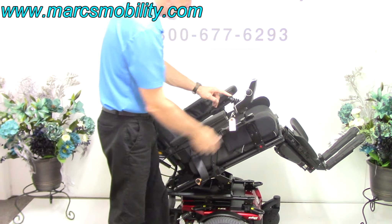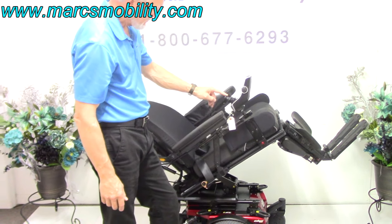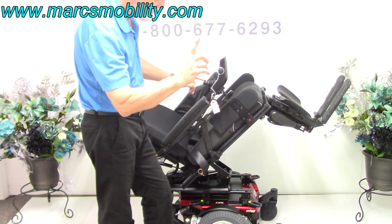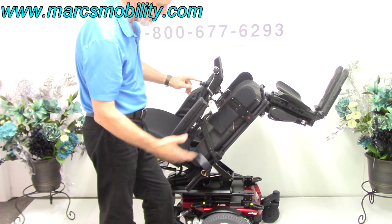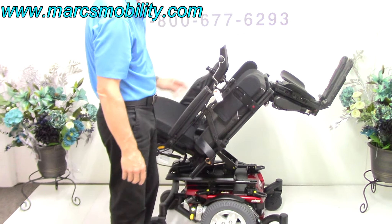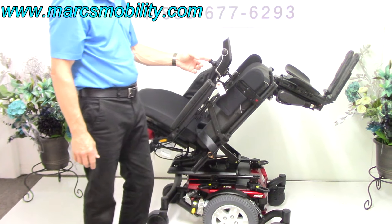This chair has about one mile on it — it's brand new, probably never used. That's the electric tilt. If you want to do the legs while you're up, you can — these are good for circulation.